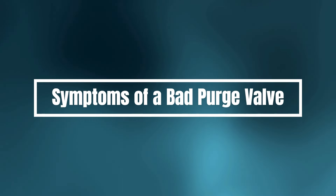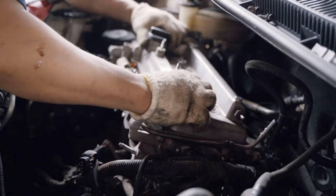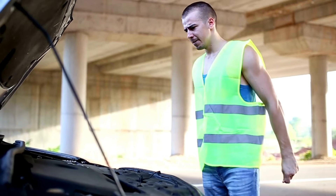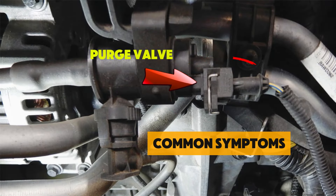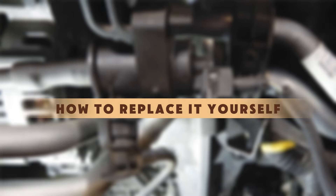Symptoms of a bad purge valve — diagnose and fix it yourself. Today, we're diving deep into the world of car maintenance. We're going to talk about a crucial component that can cause a lot of headaches if it goes bad: the purge valve. We'll cover the common symptoms, and for those of you who are feeling adventurous, we'll even show you how to replace it yourself.